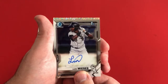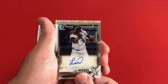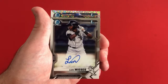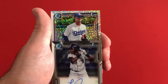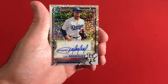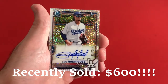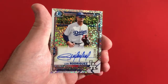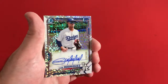Our last one is a Speckle Refractor — this should be out of 299. There it is, boys and girls, ladies and gentlemen! This is Luis Rodriguez. Very nice, very, very good — look at that, beautiful, absolutely beautiful card. Speckle Refractor, 134 out of 299 — Luis Rodriguez. Probably the big guy everybody is looking out for in this set, and he is right there.